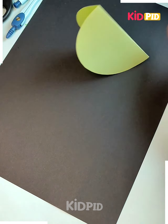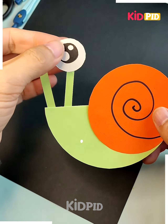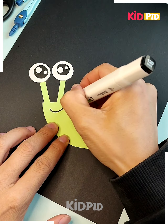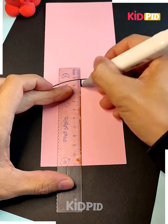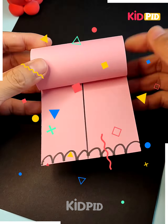Now we have a snail. There is a circle and a semicircle, then we draw the spirals on its body. Next, we have a rectangular piece of paper and we roll it halfway.